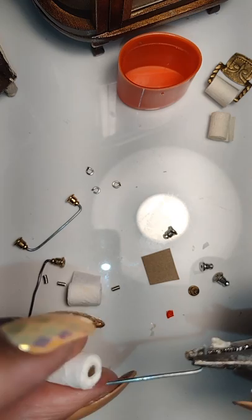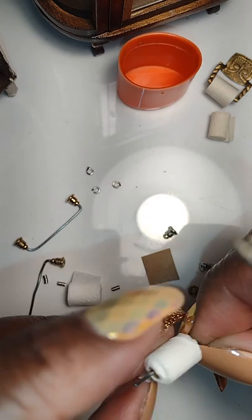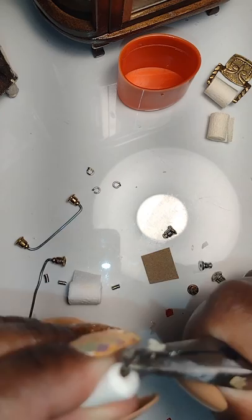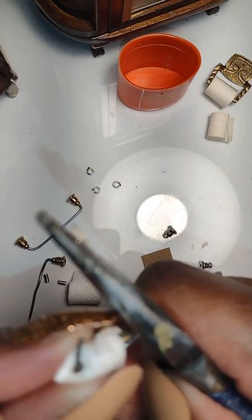After you get the rod all the way through the toilet paper, you're either going to bend it and trim it off, or trim it before you bend it. I suggest you bend it first and then trim off any excess so it's short enough to fit neatly against the wall. Hold it very tight but don't snip it off too short — you need enough room to add your earring backs as the portion you'll adhere to the wall.